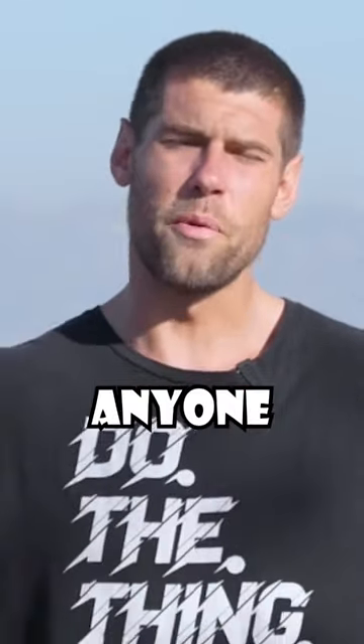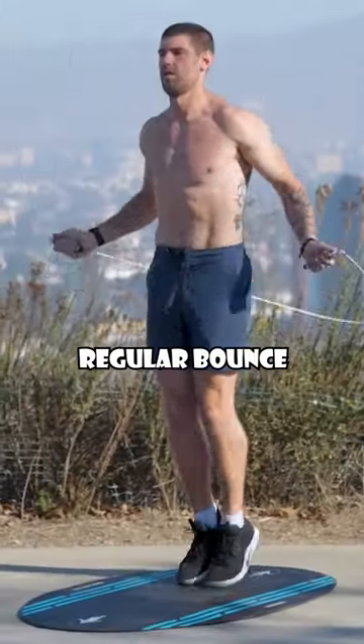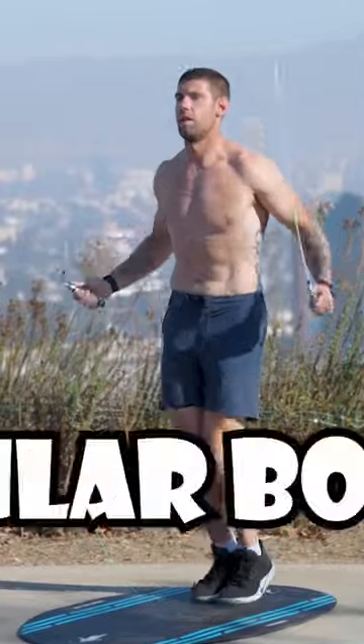Seven jump rope tricks that anyone can do. All right guys, the first move is the regular bounce, or basic bounce.